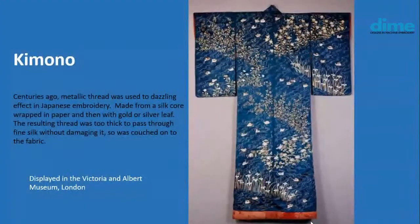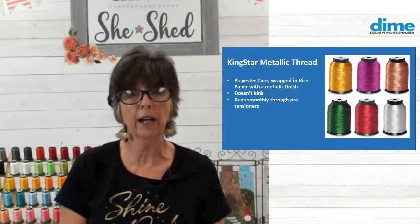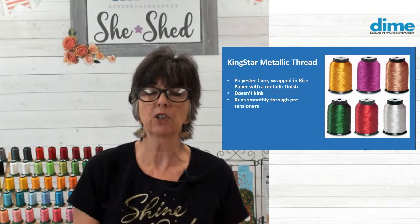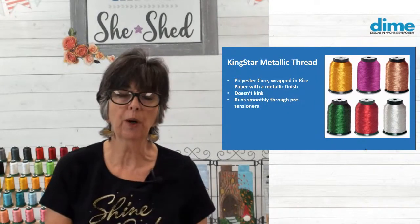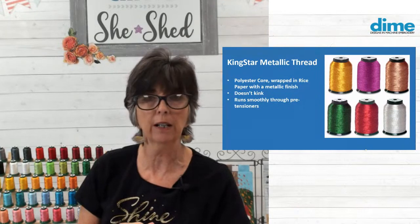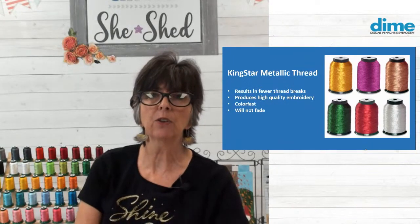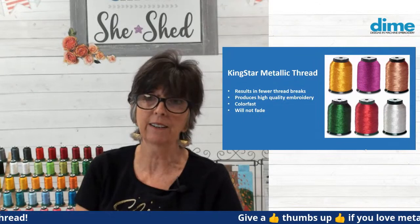Today, you can pass it through a needle. Instead of a silk core, it has a polyester core — very strong and yet very fine — wrapped in rice paper, which gives it the dimension it needs. Then the metallic finish is applied to the rice paper. This Kingstar metallic thread does not kink, and it runs so smoothly through all embroidery machines. You can run it at high speed or slow down to around 600 stitches per minute, but you can certainly stitch it at 1,000 stitches per minute. It results in fewer thread breaks, produces high quality embroidery, and best of all, it's colorfast — it won't fade, you can wash it repeatedly.